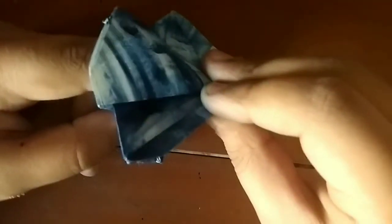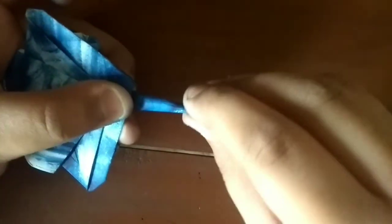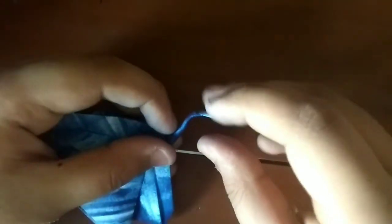And now we should have a manta ray. Let's just puff the mouth up a bit and we have a manta ray. You can shape the tail to round, and then you can just shape it. Looks like that.